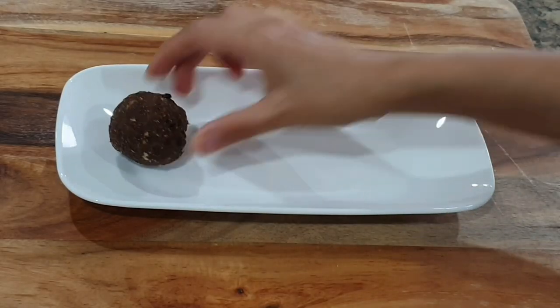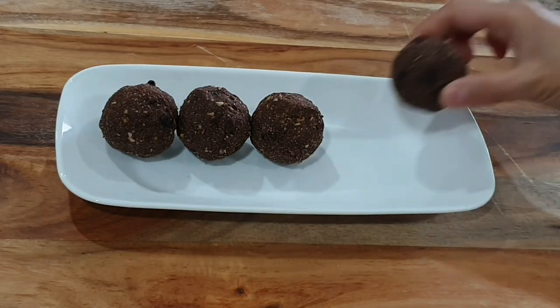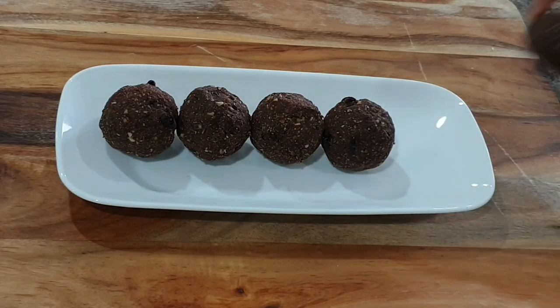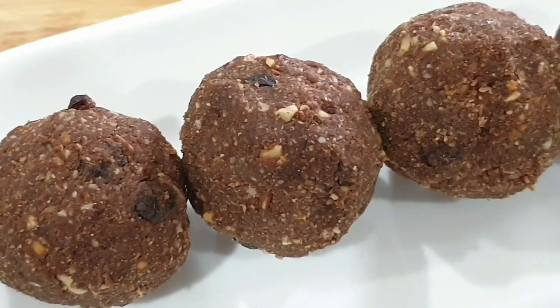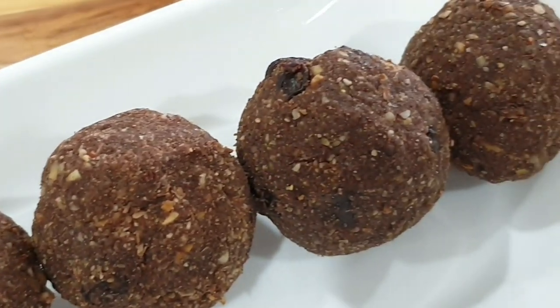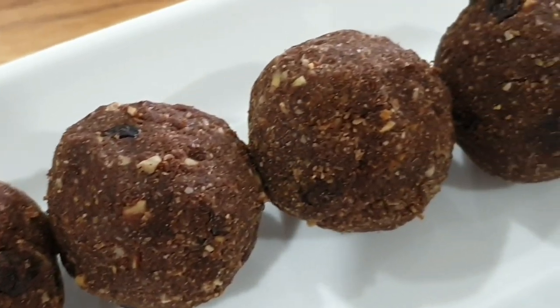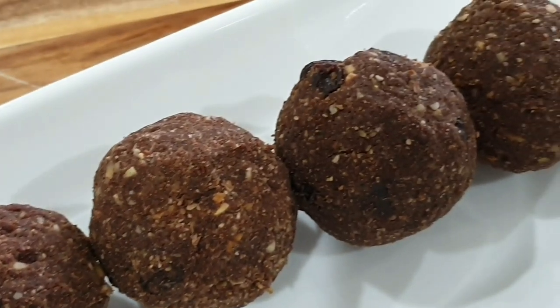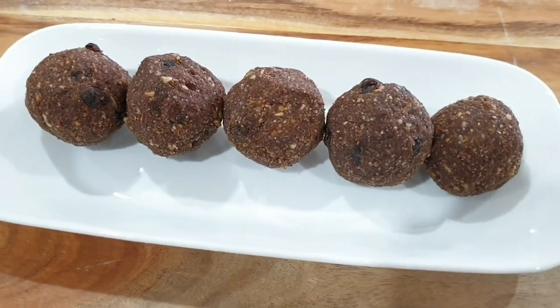Another thing I like to serve my kids is protein balls. I made a big batch last week. I've already shared this recipe on my channel and I'll link it in the description and cards above. It's a very healthy option — no sugar, only natural sweeteners like jaggery and dates, and it has chocolate powder. It's a real treat for my kids, so don't forget to check out the recipe!